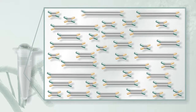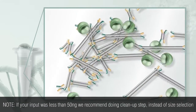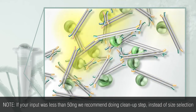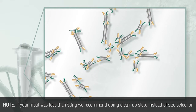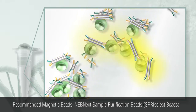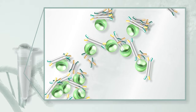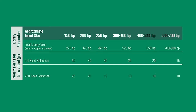Size selection enriches for molecules that were sheared to the desired size and have an adapter ligated to each end. Size selection is accomplished using magnetic beads. There are two rounds of selection: the first removes DNA fragments larger than the desired size and the second removes DNA fragments smaller than the desired size. This is accomplished using specific ratios of the bead solution to total volume, and the volume of beads required varies depending on the desired fragment size.